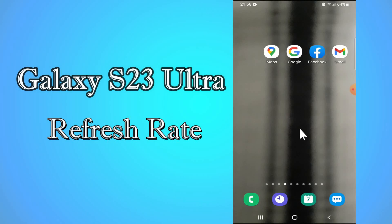Hi everyone, today in this video I am going to show you how to show refresh rate in your device — Galaxy S23 Ultra. I'll tell you how you can do it. Before I start, if you are new to my channel, don't forget to subscribe and press the bell icon. Watch the complete video and learn how you can do it. Let's watch the video.